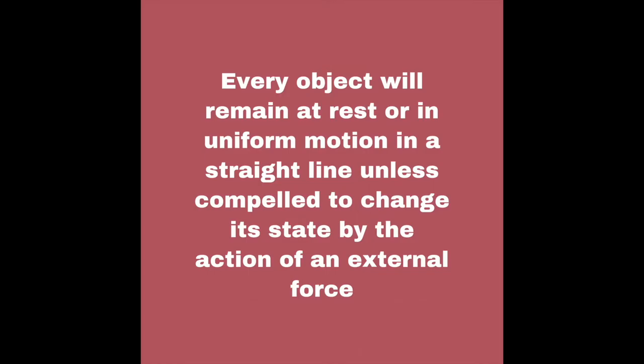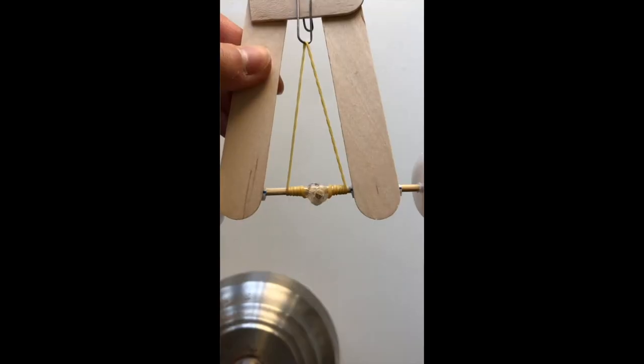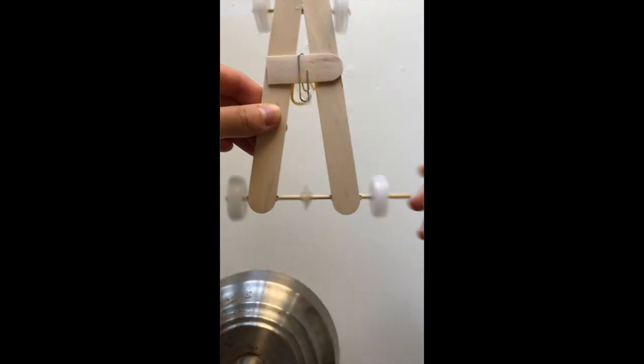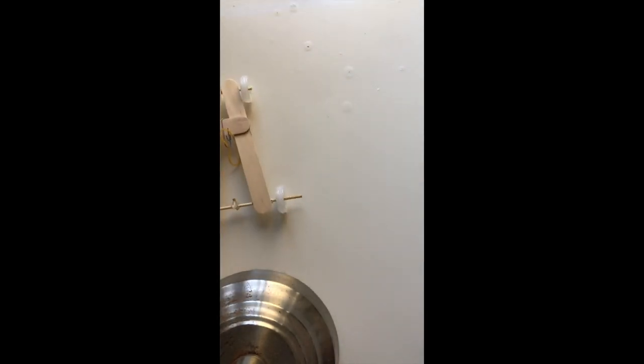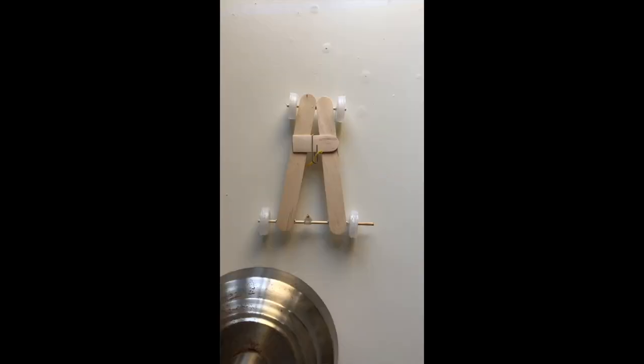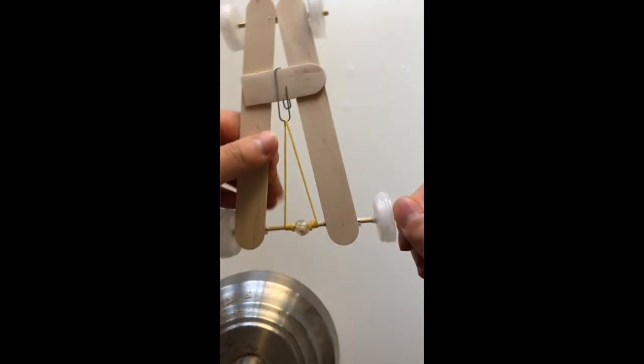Now let's learn about Newton's first law. His first law states that every object will remain at rest or in uniform motion in a straight line unless compelled to change its state by the action of an external force. In this case, the external force is the rubber band. The rubber band wants to go back to its original shape. As a result, it will spin the stick, which in turn spins the back wheels. With no force, such as the rubber band, you can clearly see that the car is not moving — it's staying still. And once we spin the rubber band around the back stick, then the car will move forward.